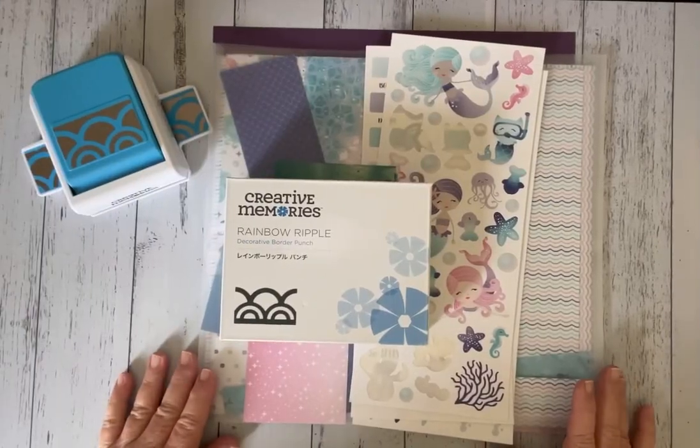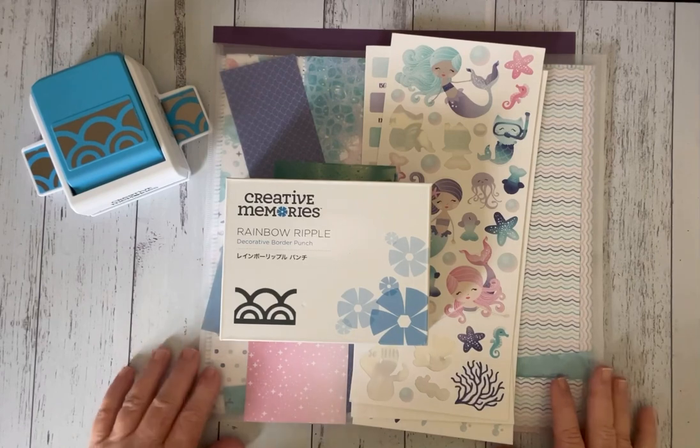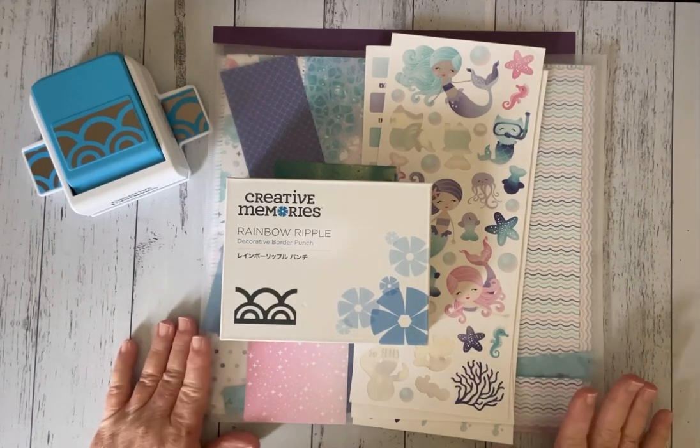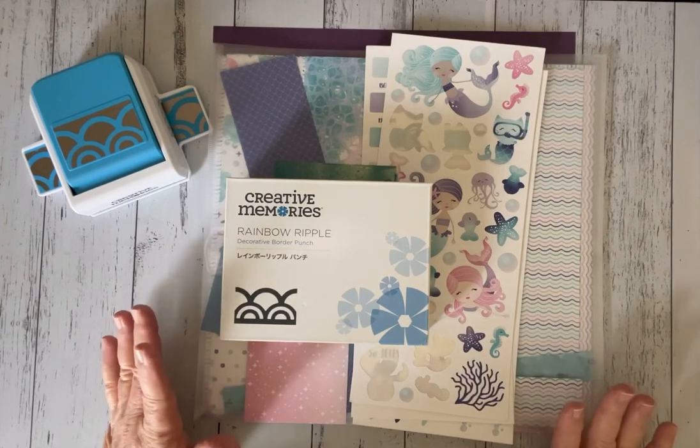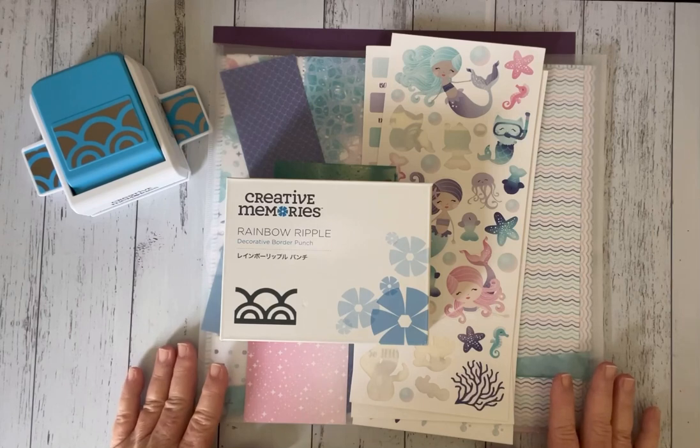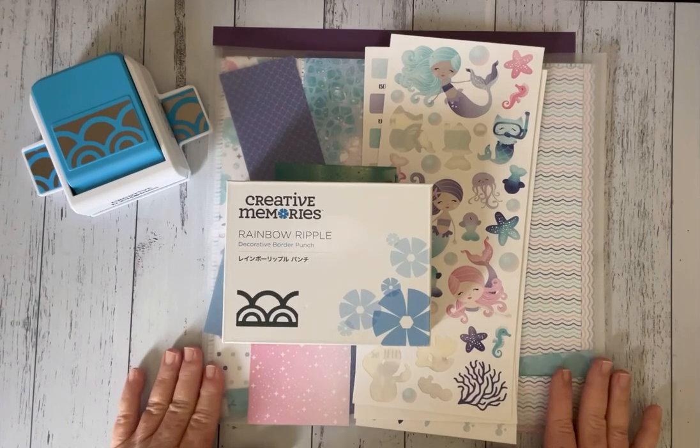Good morning Scraping Friends, I'm Debra Kozolabek and I'm a Creative Memories Independent Advisor from Australia. I showed a technique using the Mysterious Border Punch that was done by Noreen Smith and that was in the Creative Life magazine, I'm sure that's what it was.